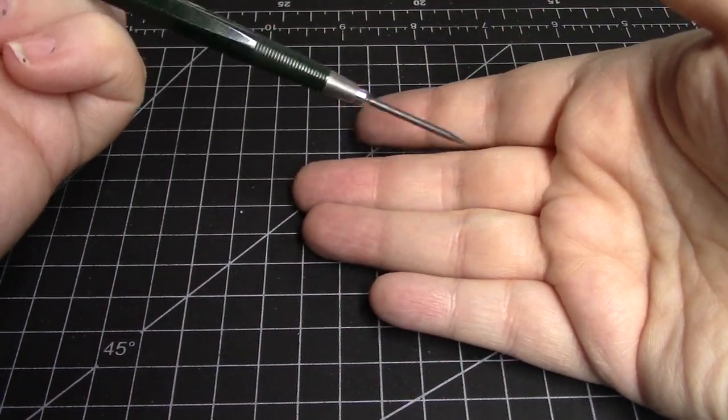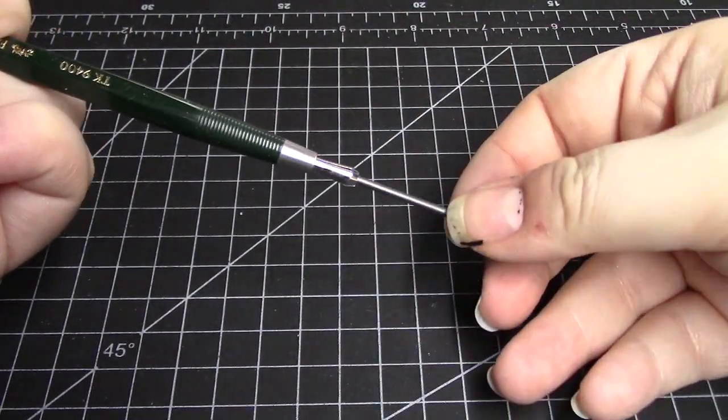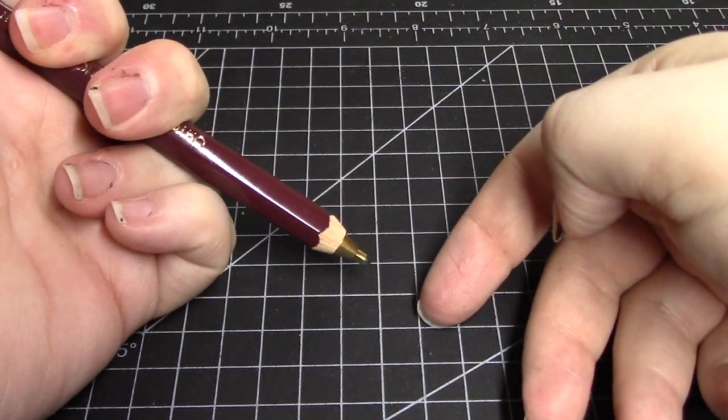Just like a regular mechanical pencil, you push the butt end of the pencil to get the lead to pop out. Some of them click click click in measured amounts just like you may be used to, while others open up their mouths and let the lead slide smoothly through to whatever length you adjust it to.